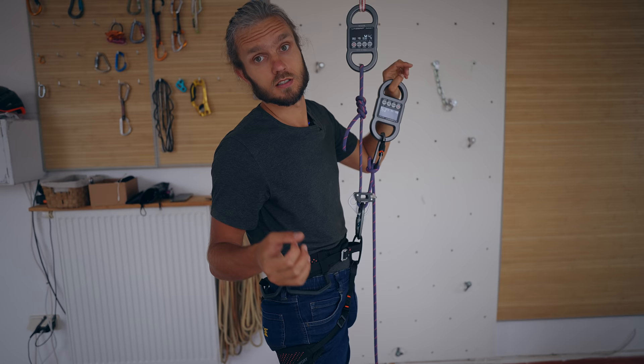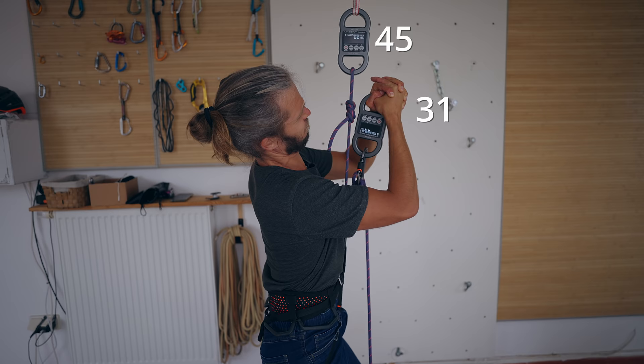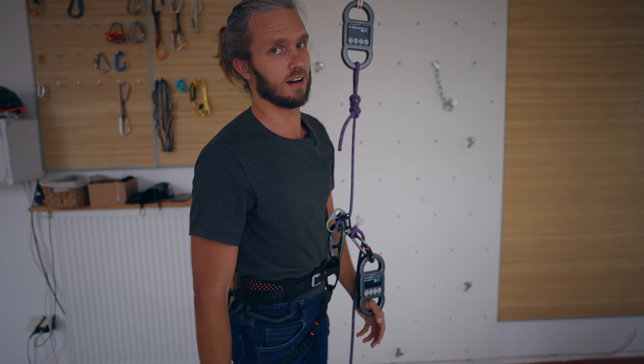That means that in this position at this angle I cannot even hold my own weight with two hands — there is no even talking about one hand. Now let's see how much assistance I will get if my rope strands are completely parallel to each other. The answer is almost nothing.